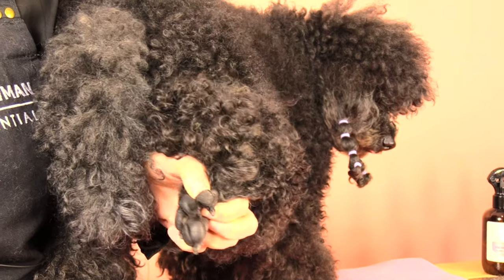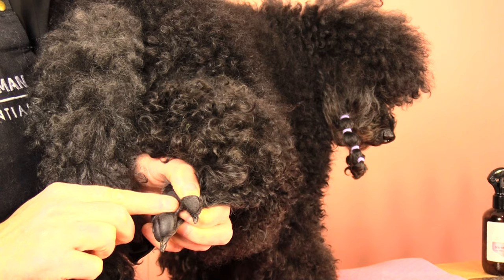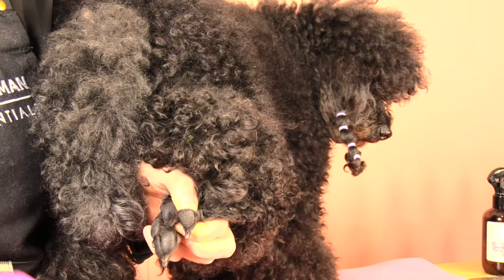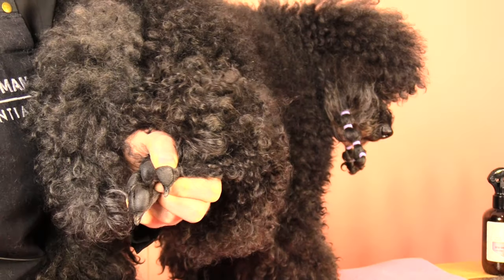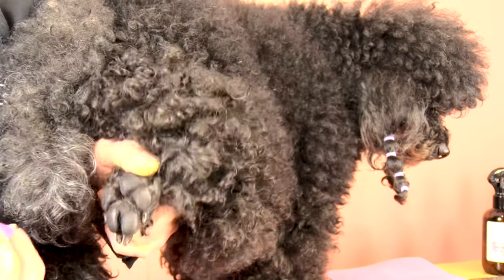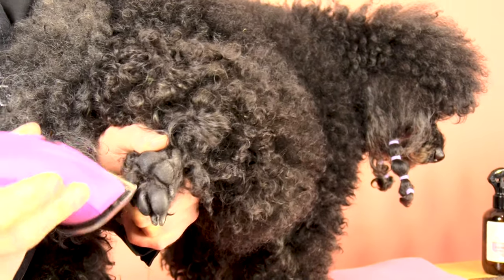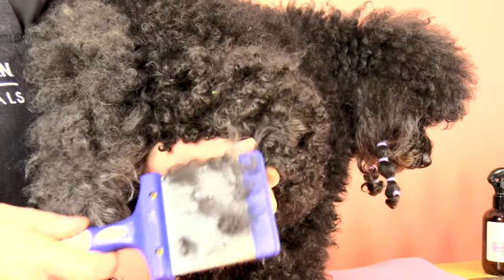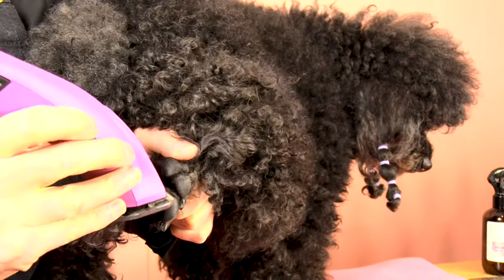An important area to avoid is the dog's webbing through this area here. When clipping that area, never come straight directly in there because it will cut the webbing. That's why I always recommend just coming in through our triangle. Cross-check with your slicker all the time, making sure you get all those little tufts of hair.